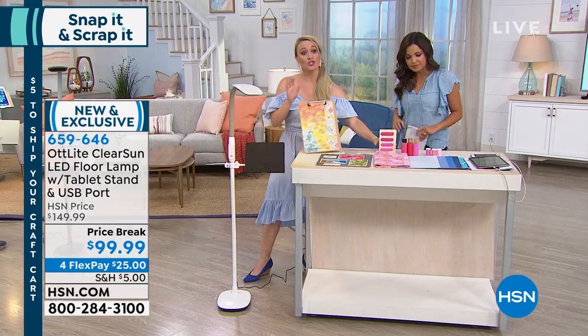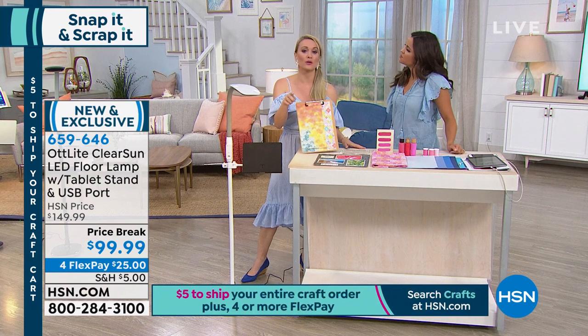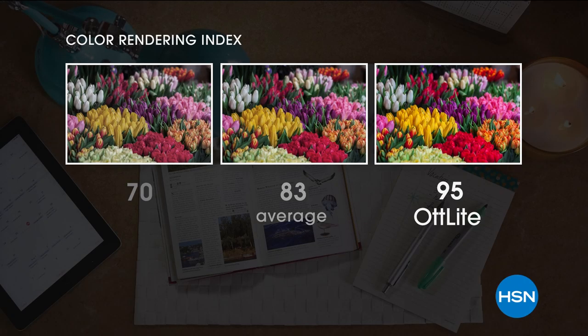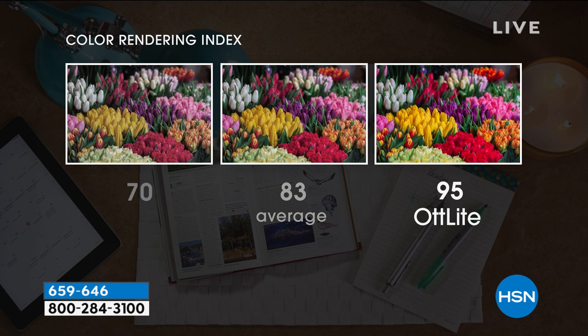Let me show you the color rendering index — this tells us how accurately we're seeing colors. The scale goes from zero to 100, with 100 being true natural daylight. At a CRI of 70, colors are pretty dark and dingy. At 83, it's average. A 90 is a great light, but 95 is where Ott Light hits. Look at the difference! If you imagine all of your materials — paints, thread, scrapbook paper — under a 70, it would be so dark and dingy. You'd have to go back and fix mistakes, your eyes start to get tired, and you're always switching your glasses.